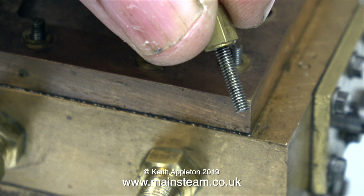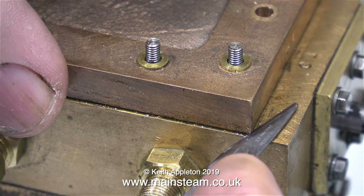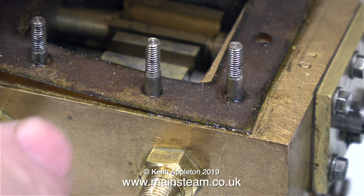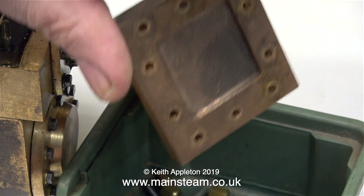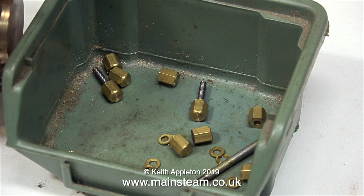Here's a shot of the other shortened stud, and this comes out as one unit complete with the stud itself. Now it's time to remove the steam chest cover. I'm using the blade of my scalpel for this and as you can see the cover came away very easily. I'm using the same scalpel to scrape the washers off the top cover, and here is everything safely in my green plastic box.